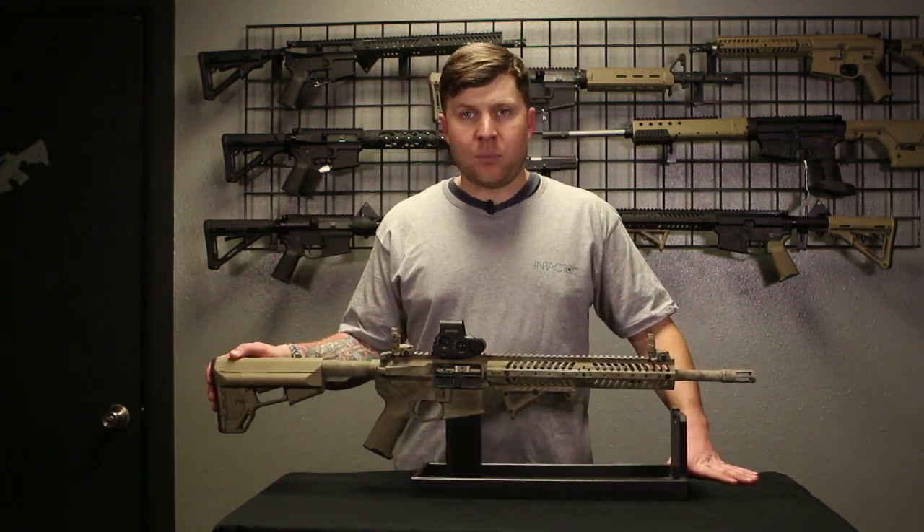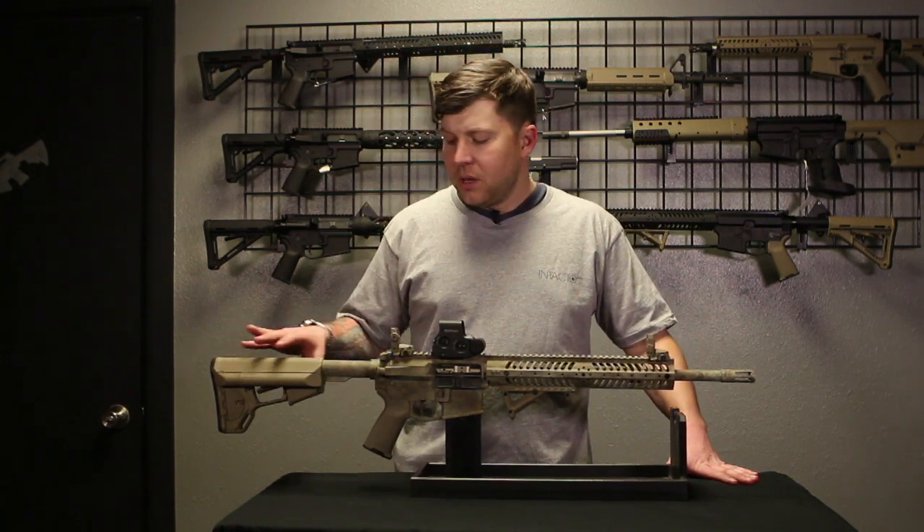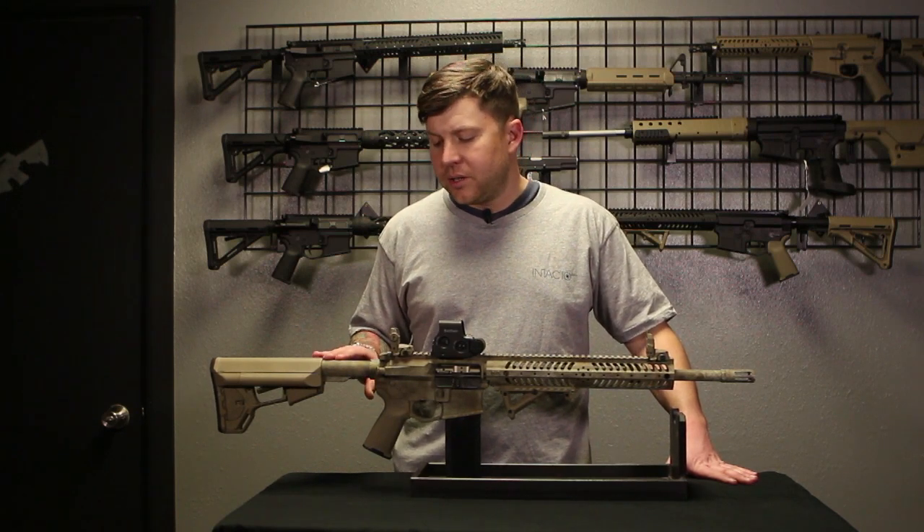It has the ACS Magpul stock, which gives you really good cheek weld whether you're a right or left-hand shooter. It has a JP silent buffer system in it and a T6 collapsible stock.